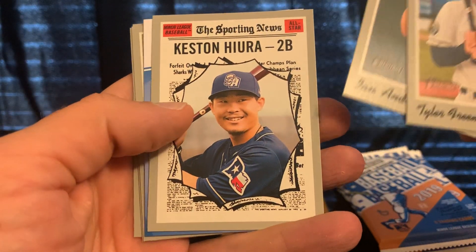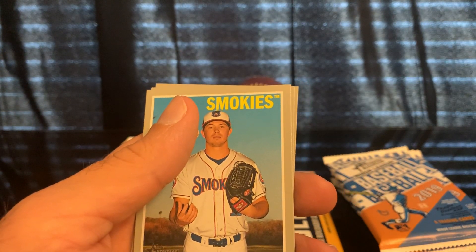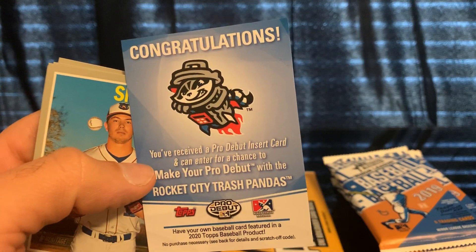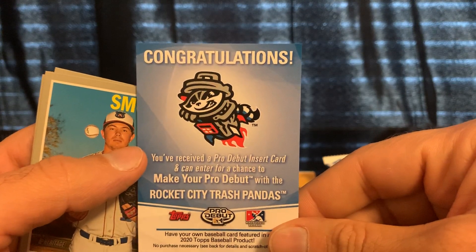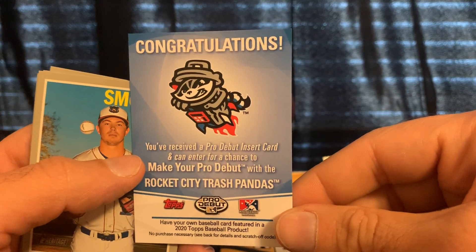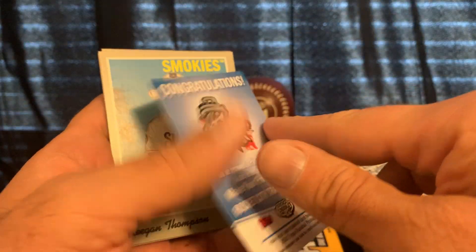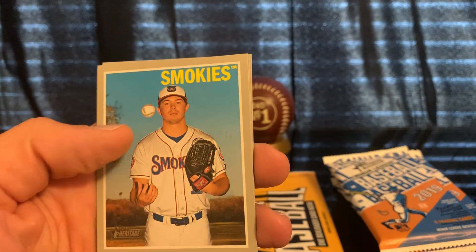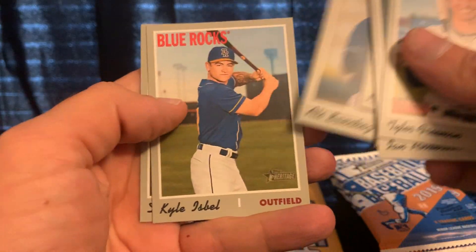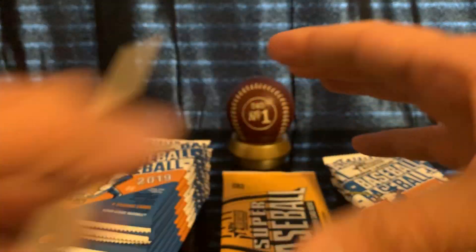Tyler Freeman, Anderson, Keston Hiura. This is a promotion card — it says you've received a Pro Debut insert card and can enter for a chance to make your pro debut with the Rockers. You follow the instructions, enter a number, and you could win a trip to visit a game and make your pro debut with that team. That's cool — we'll check more info on that later.